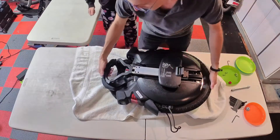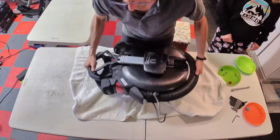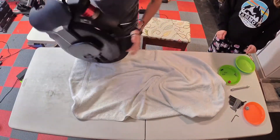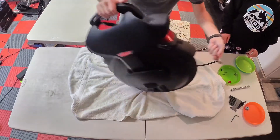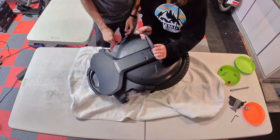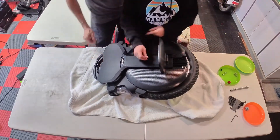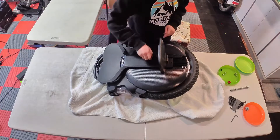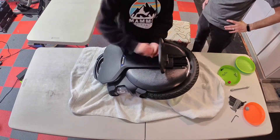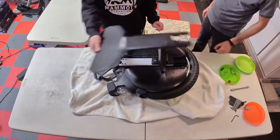Then we're going to flip the unicycle over. It's a pain in the neck because it won't turn on so we can't use any wheel assist. We're going to take out these two screws — these ones are easy. This will just slide right off.